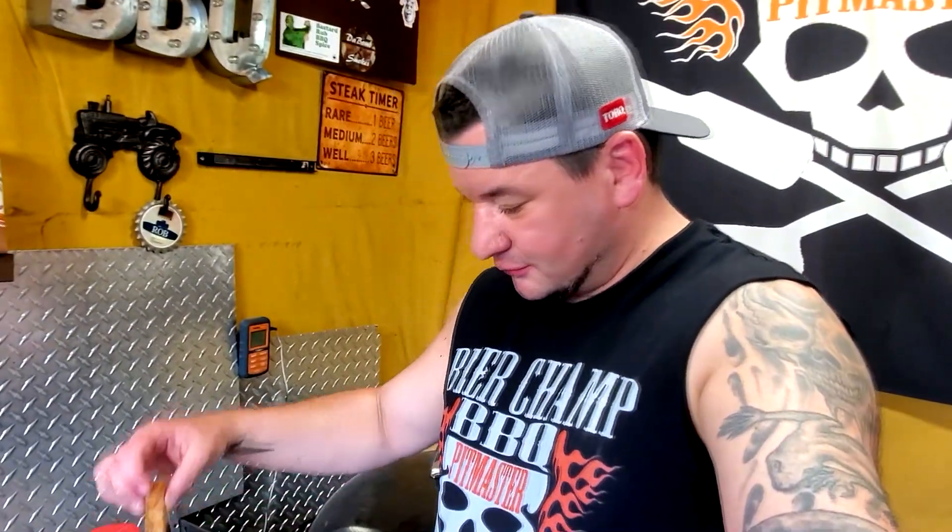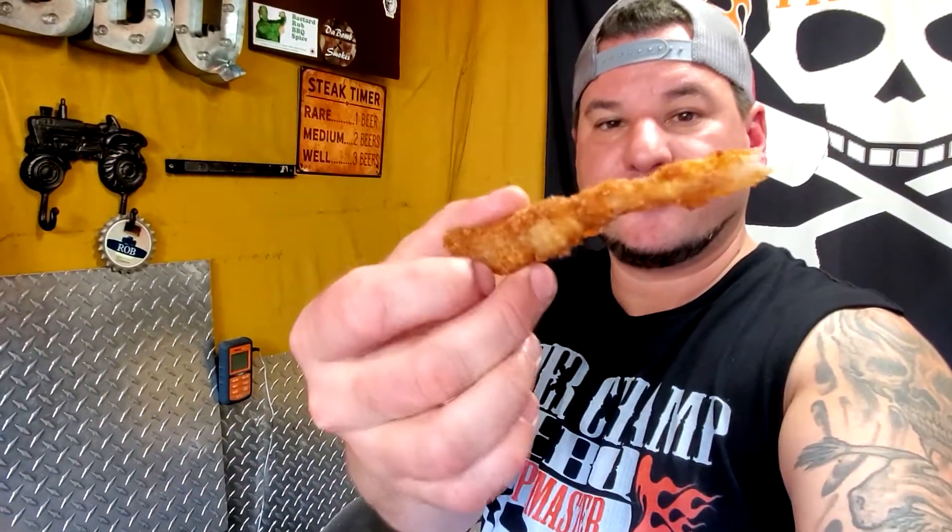Deep fried pork steaks — oh hell yeah. This is awesome. This is one of the best ways to have a pork steak for sure. Try it out — easy cook.